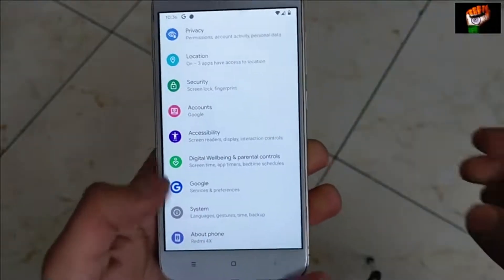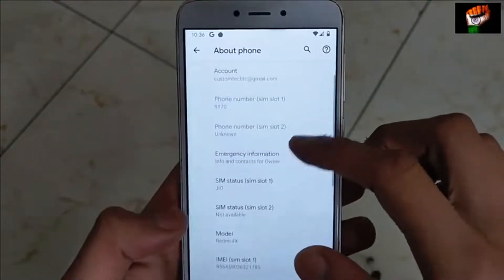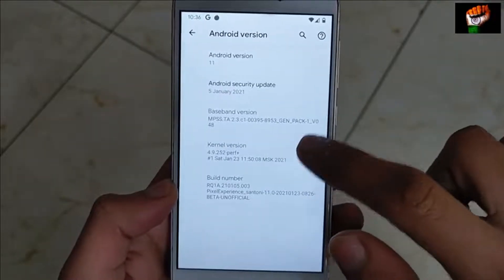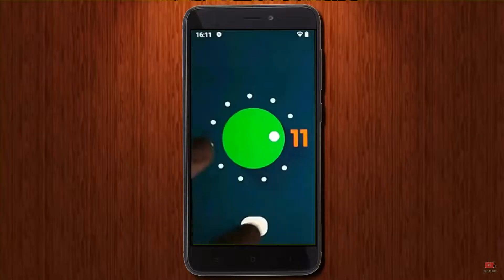Hi friends, my name is Shyam and you are watching Shreya Computer Tech Channel. Today is good news for Xiaomi Redmi 4X users. Android 11 Easter Egg is really easy for these users.